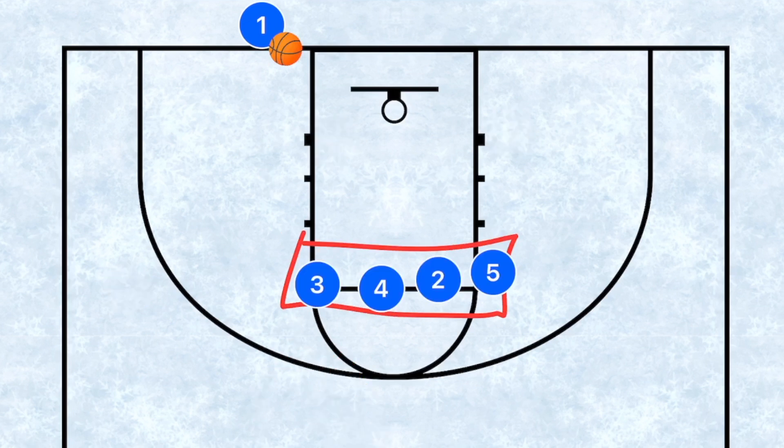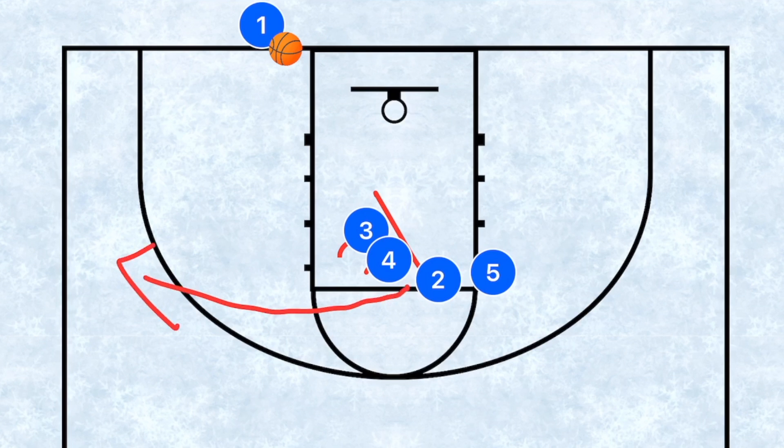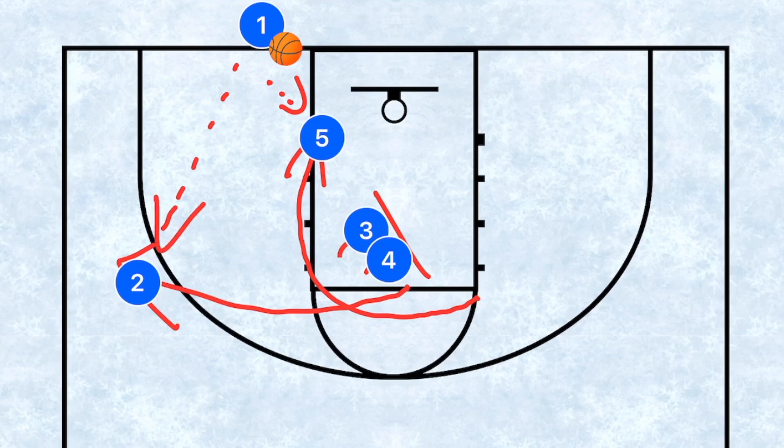This next play you can call a 'line' or whatever you feel like calling it. Player three and player four are going to be setting screens for players two and five — three and four set right next to each other. Player two sprints out towards the three point line while player five sprints up and then cuts down towards the low post. The number one option is to get the ball into player five, and our second option — or potentially first if you've got a shooter — is the three point shot.